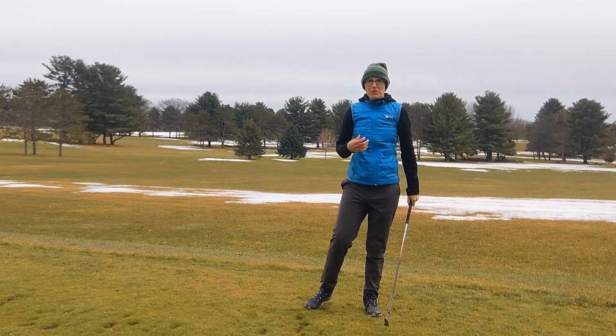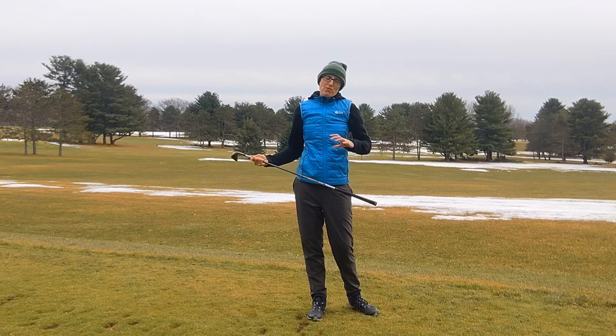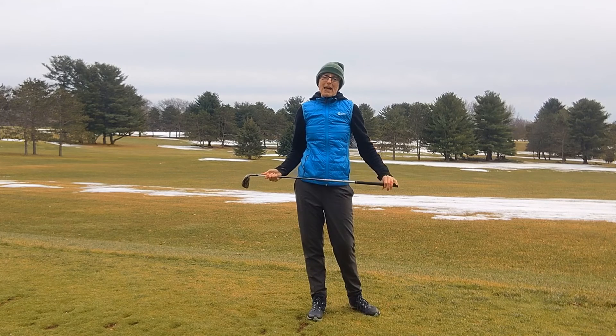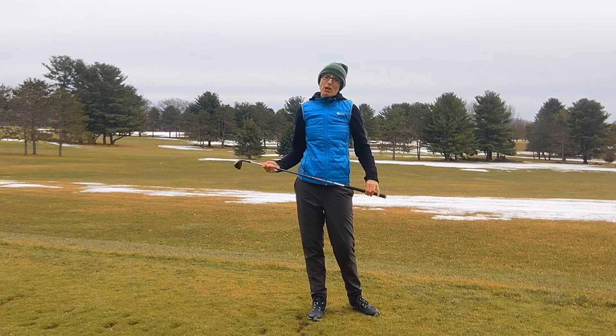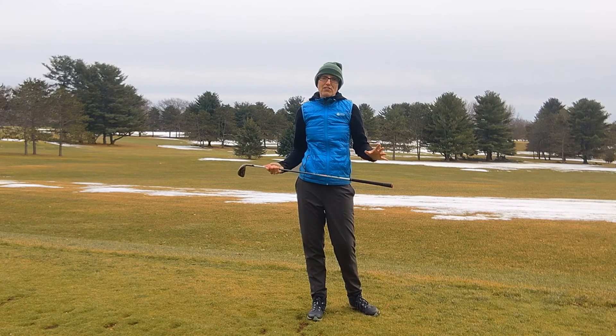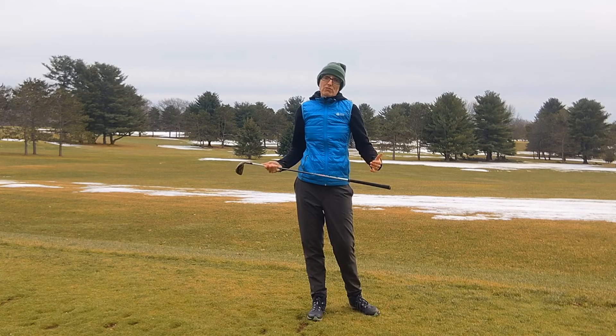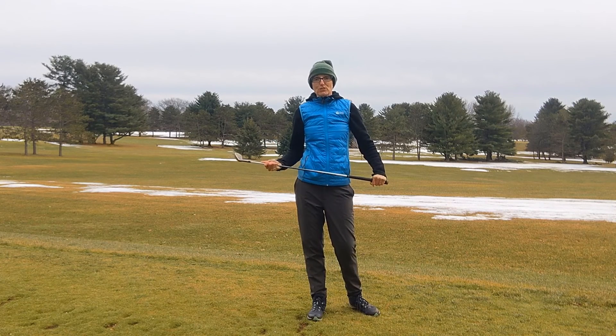If you're someone who believes you should keep your head down all the way through the swing, hopefully this video is going to reframe that a little bit for you. Check out some of our other videos — I'll put links below to videos about keeping your head down on follow-through and what a reverse pivot is. And please don't forget to subscribe to our YouTube channel.